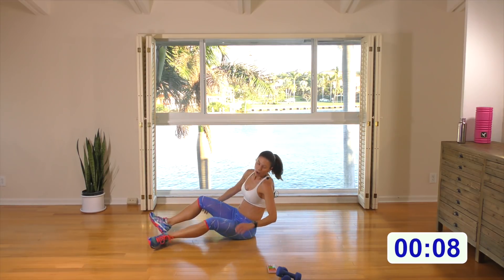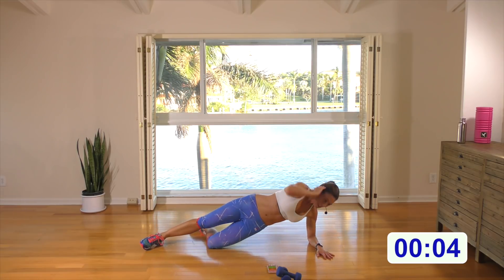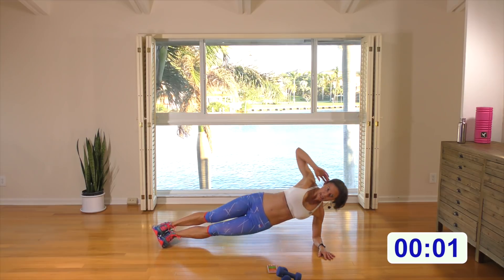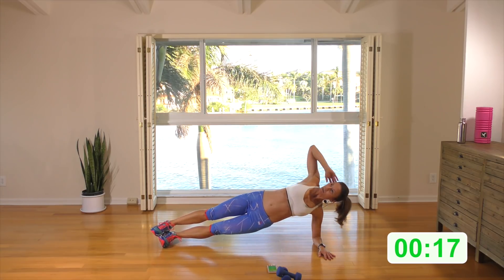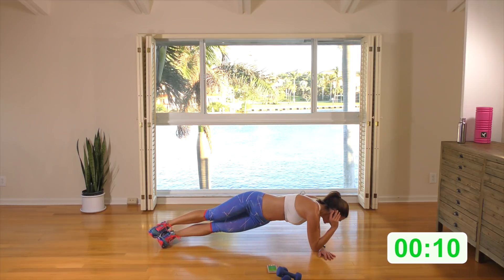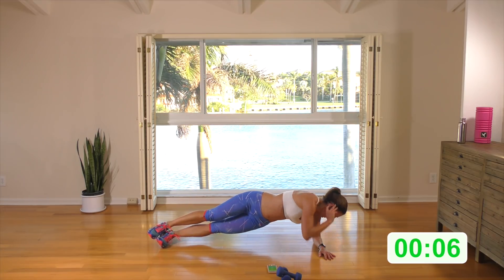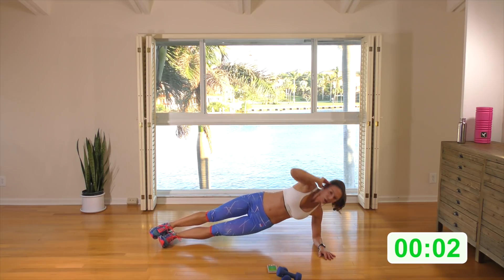Switching sides — last one, and done. Keep this bottom leg bent if you need to, bring elbow to wrist. Otherwise, stack the feet. Last one of the day. Come five, four, three, two, one. And done!